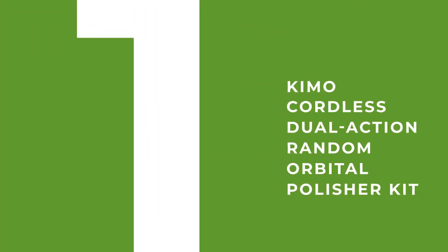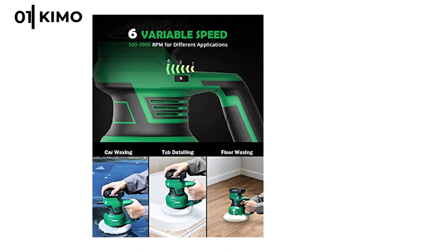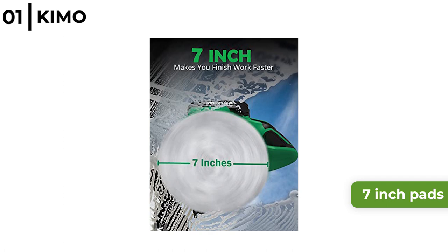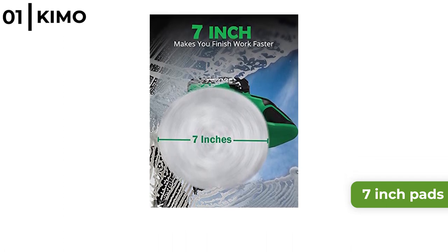Finally, the best cordless polisher is the Kymo Cordless Dual Action Random Orbital Polisher Kit. This cordless polisher has a high capacity fast charging 20-volt battery powering a robust motor delivering up to 3900 rpm to polish or detail, all controlled by a 6-speed control and an instant safety switch-off button. It can fit up to 7-inch pads, great for larger areas, and the ergonomic handle means your car can be maintained easily and comfortably.